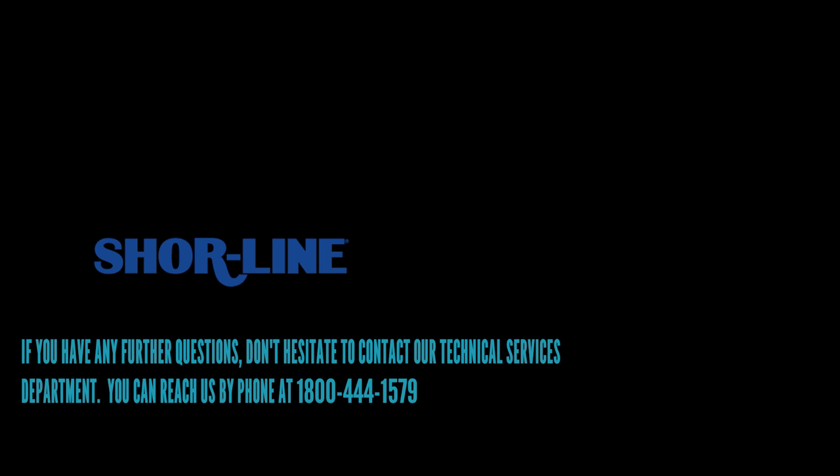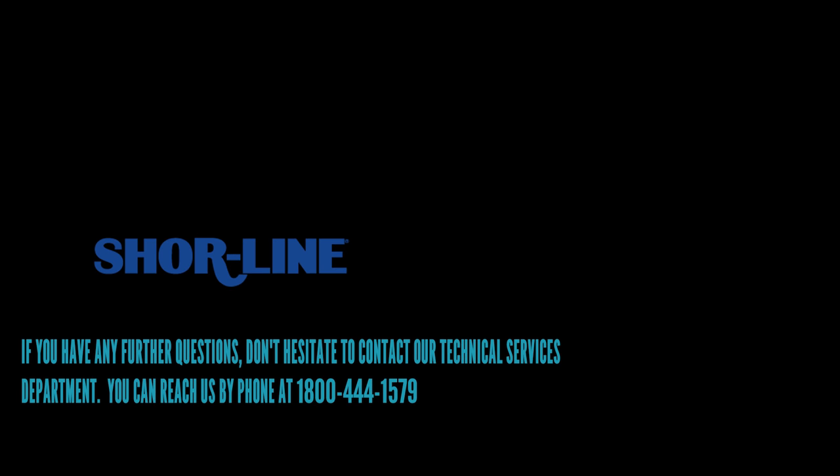Thank you for purchasing your Shoreline grooming table. Since 1927, Shoreline has prided itself on its quality and customer service. If you have any further questions, please don't hesitate to call us at 1-800-444-1579.